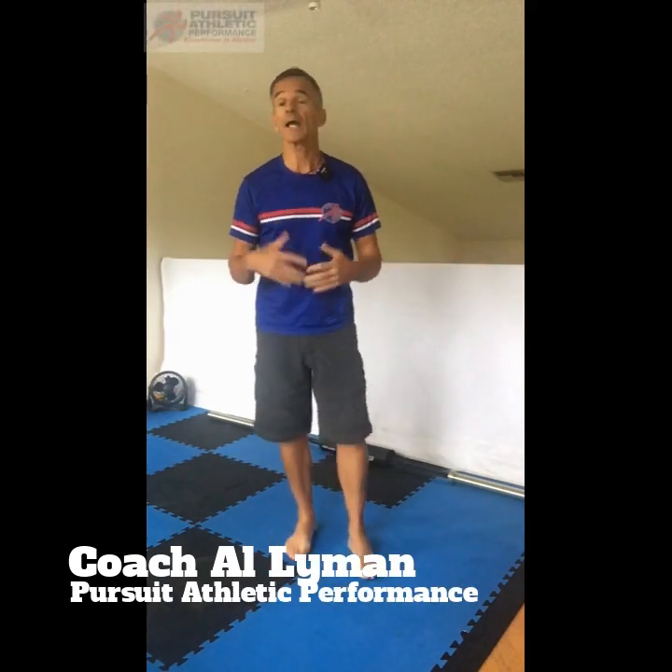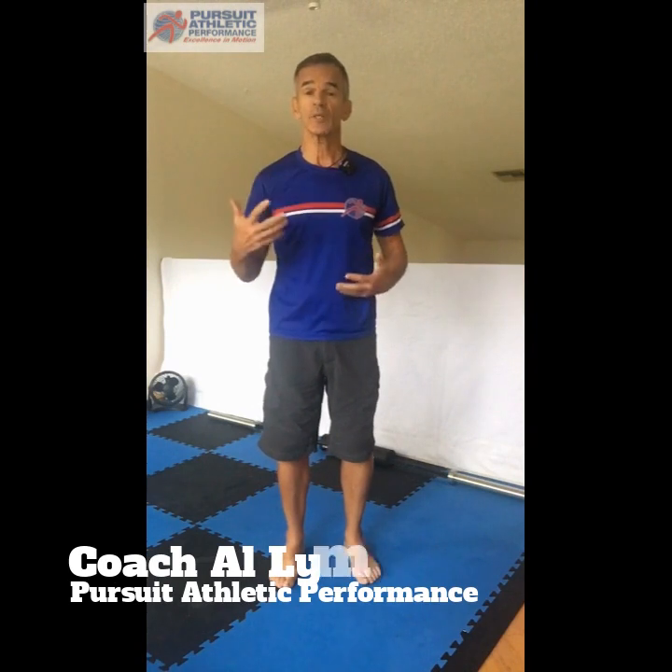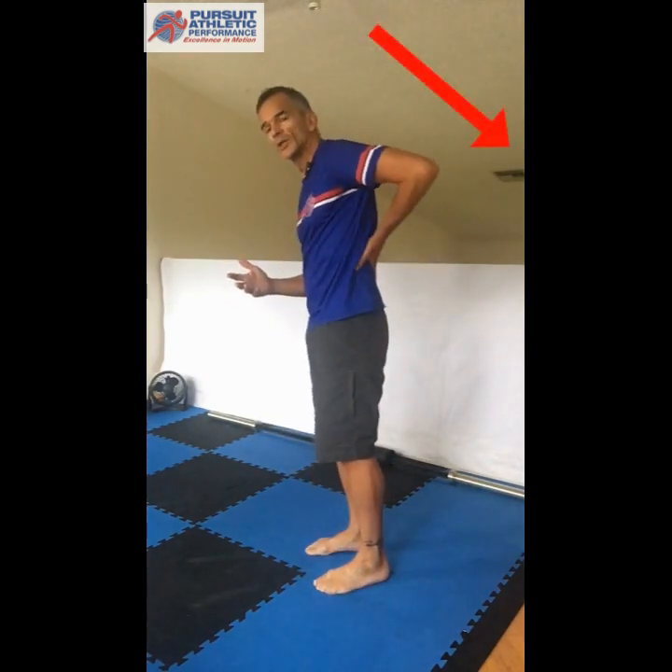Hey everybody, thanks for joining me. Coach Al here. In this video I want to talk about tightness and restriction and even pain in the low back, and one of the most common causes of it. Ironically, one of the things that we do to help stabilize and strengthen our core can contribute to this tightness or soreness — and that's a side plank.